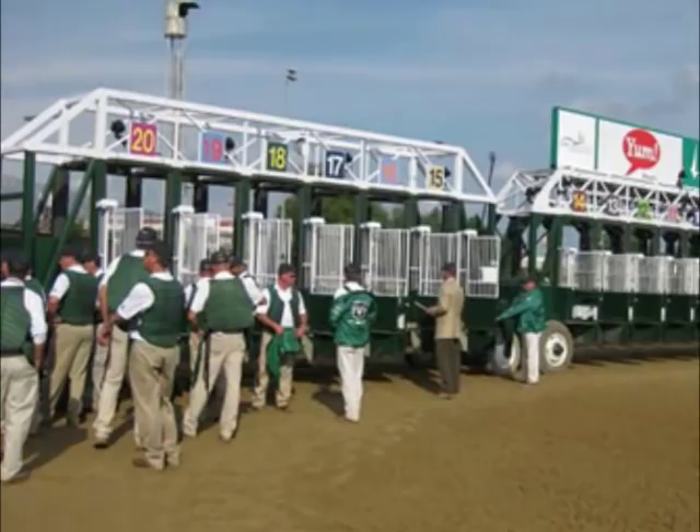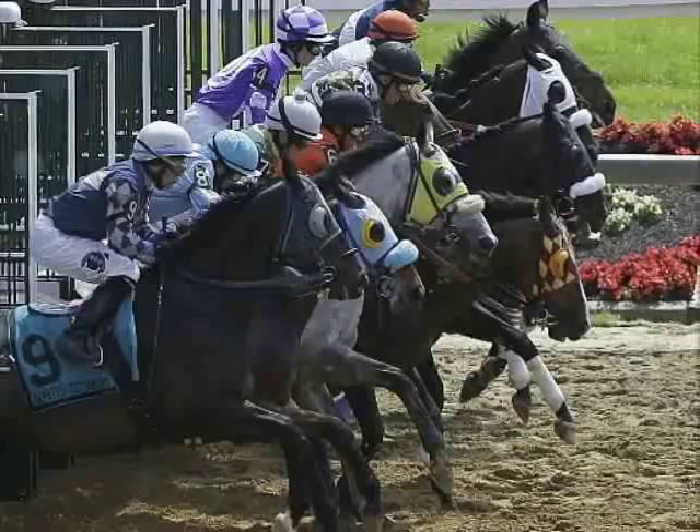Mechanically, the way the Starting Gait works is the front doors are spring loaded, then closed and locked by an electrical magnetic current. The horses are loaded and the back doors are locked as well, so the horses cannot push them open. The electric lock on the front doors, however, are designed to give way in case a horse accidentally forces themselves into the doors or charges forward. This is to keep the horses and jockeys from harm.